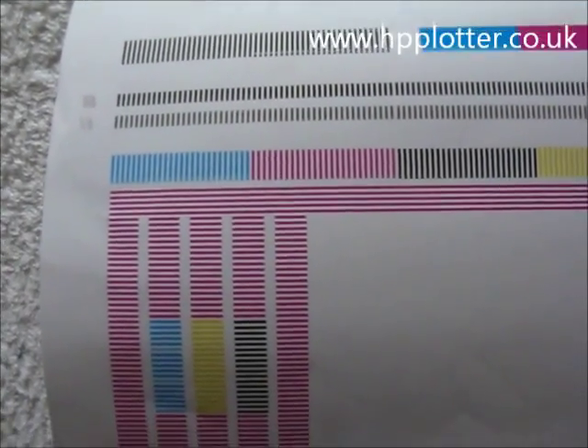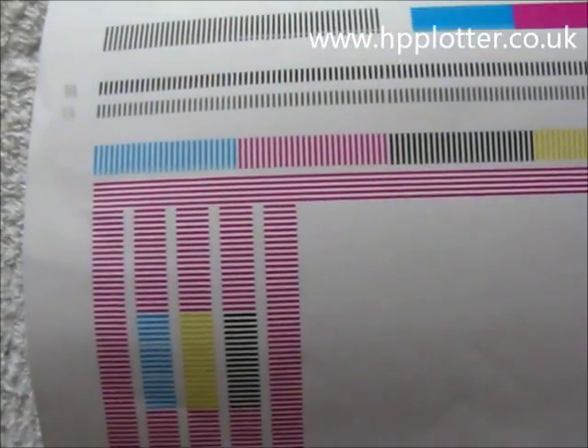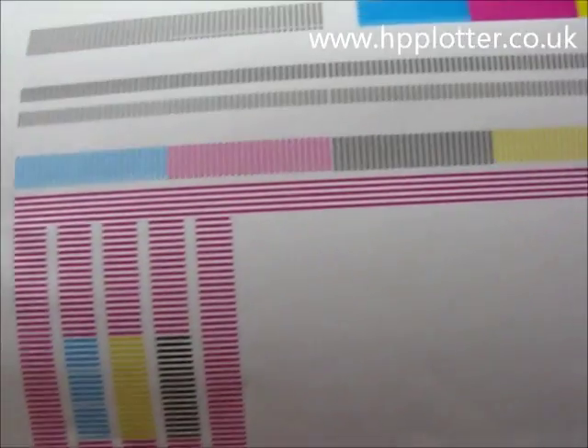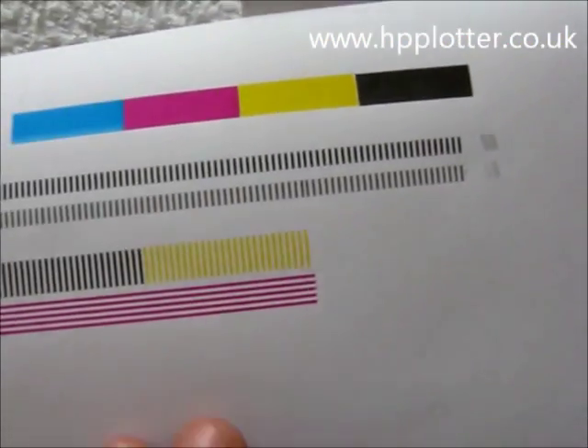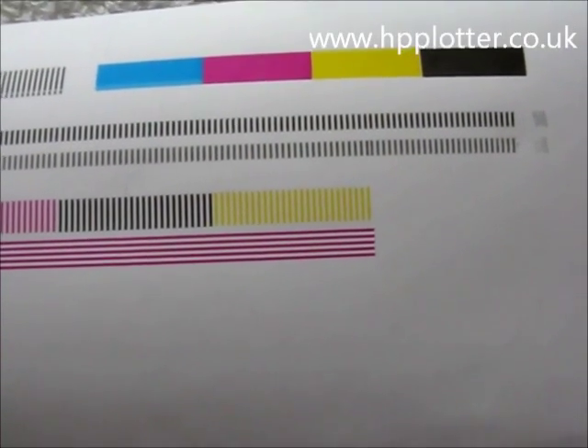If it does fail the alignment, it will tell you that on the front panel — it should be fairly apparent. You should see a lot of missing ink, or perhaps even an entire colour missing, and that will tell you which cartridge you ought to be looking at replacing.